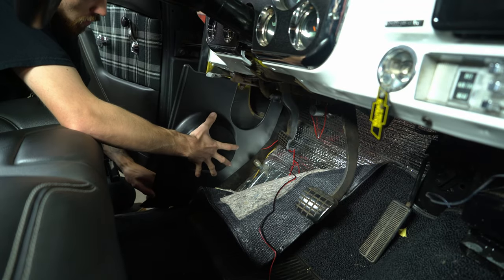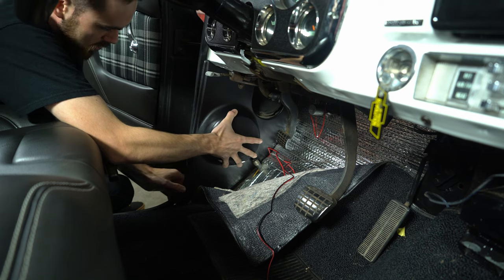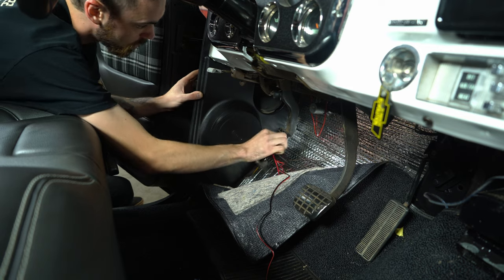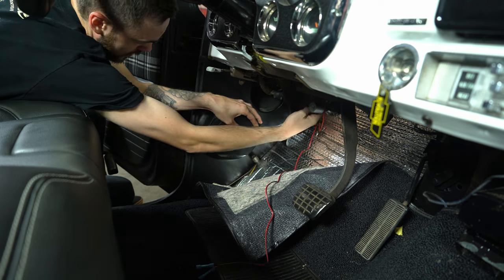Now that our old kick panel is removed, we're good to go ahead and put in the new one here. It just slides right into place over the seal. Make sure it's kicked back in the corner, and then make sure you have your wires routed coming out the backside of the panel.